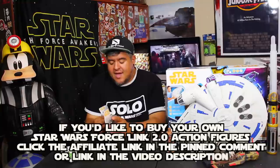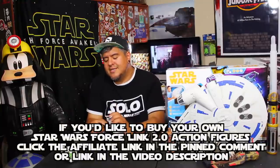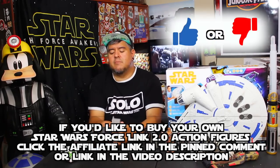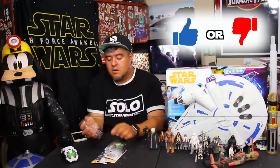I gotta mention the Amazon links, the eBay shop, the Spreadshirt shirts and hats — all the different ways you could support the channel. But the most important one is to rate this video, thumbs up or thumbs down, depending on what you think of this toy. And watch it all the way to the end — that helps a lot, more than you'd know. If you want to support the channel, that's the number one way. If not, I'll put Amazon links and stuff down below.